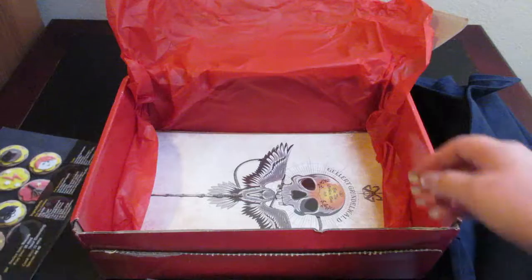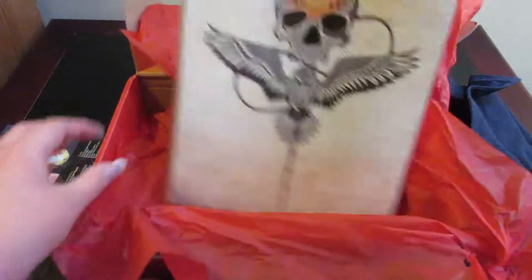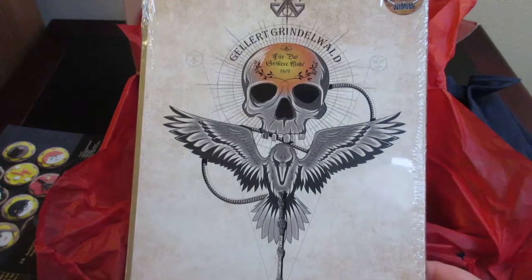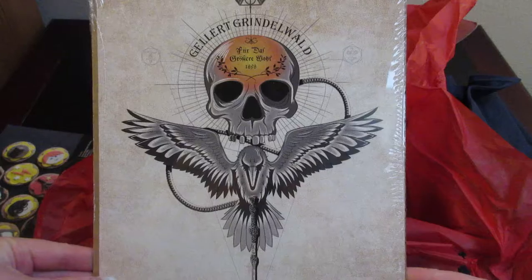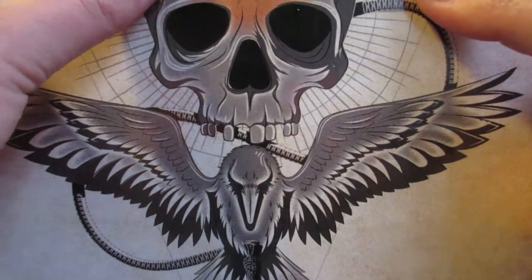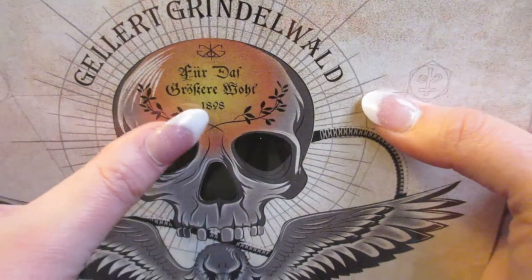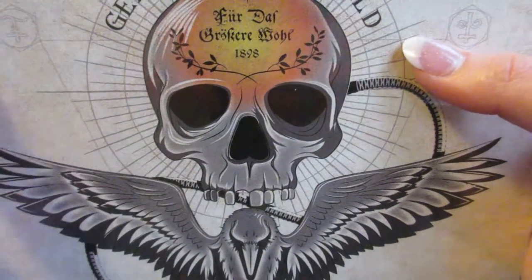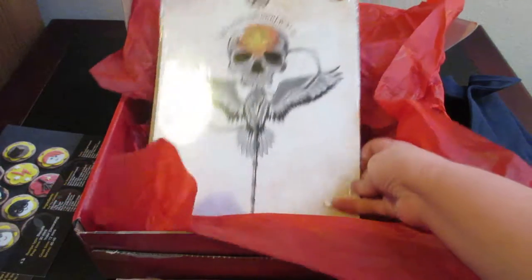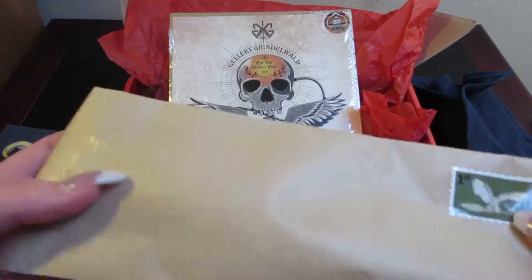There's also a print featuring Gellert Grindelwald, which is really cool. It has a name or title on it with the date 1898. This is a licensed exclusive print, so that is very cool. I'm going to go ahead and set that in the box.